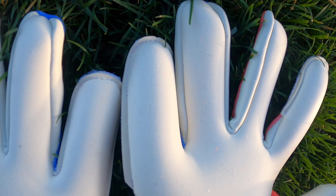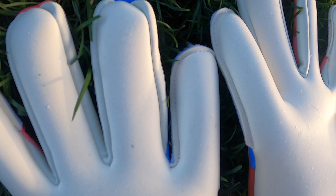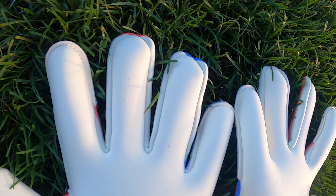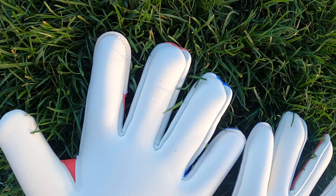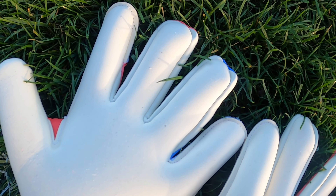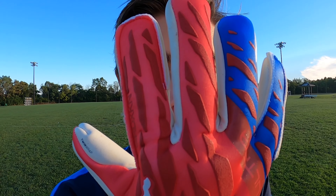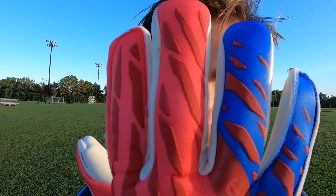Moving into the cut of these gloves, it's a hybrid cut with the index and little finger being a roll cut with rolled finger elements, while the middle and ring fingers are in a negative cut with an inner seam. The fit on these gloves is extremely comfortable.